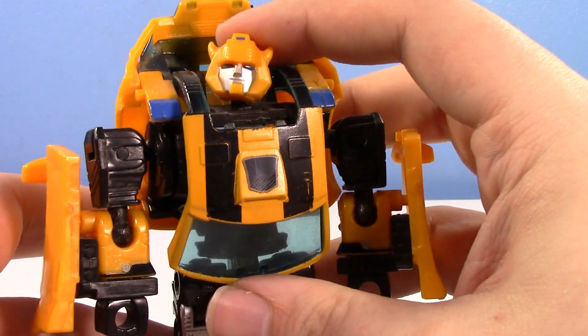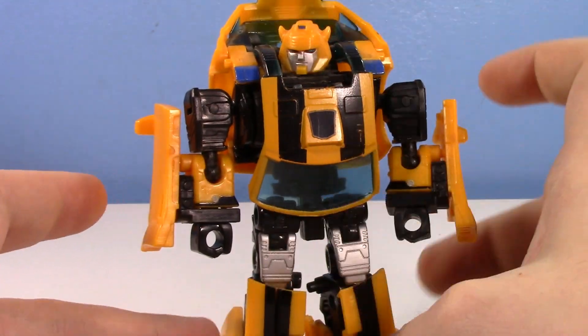Overall, he's just such a cool, fun figure. He's got a lot of character and charm.